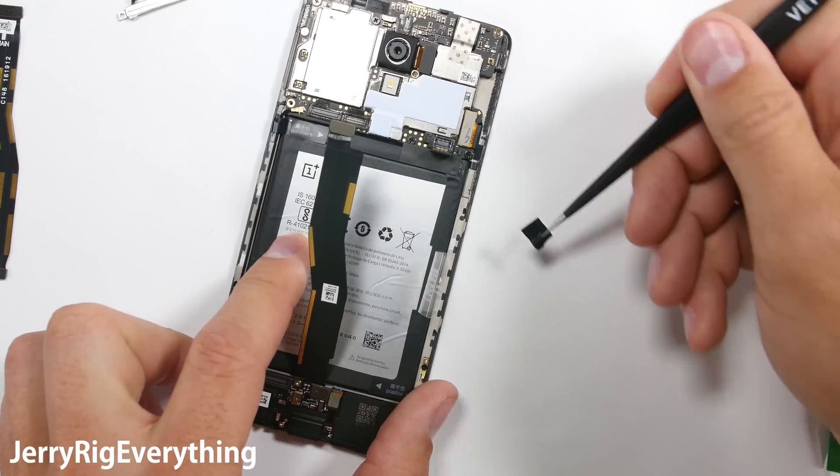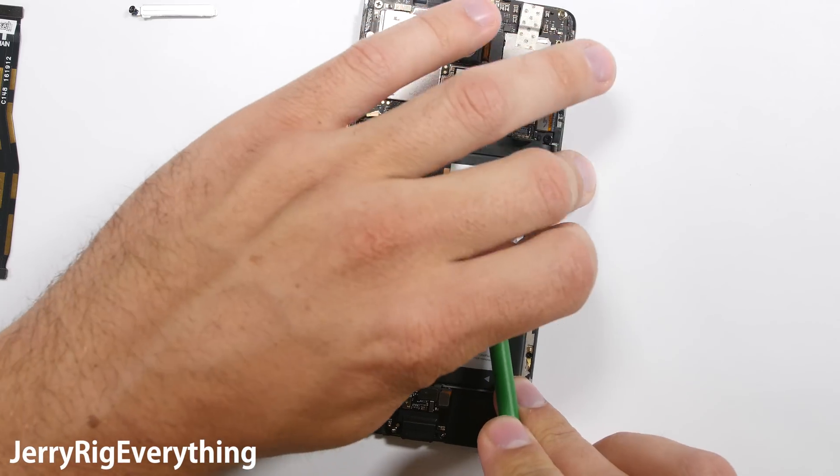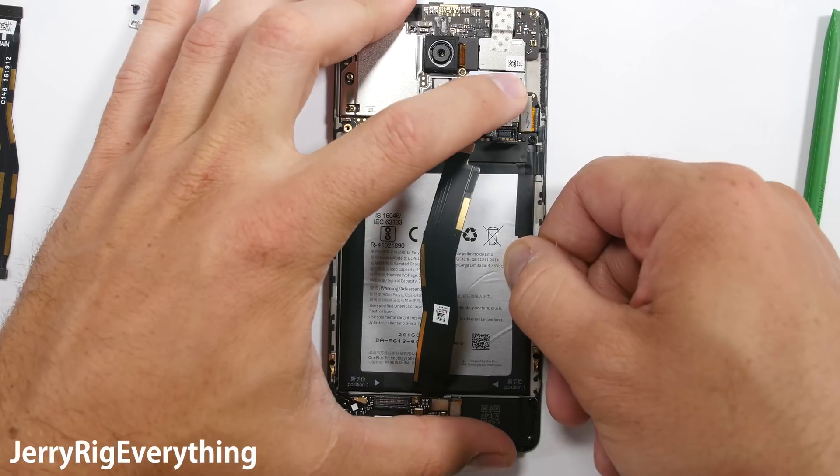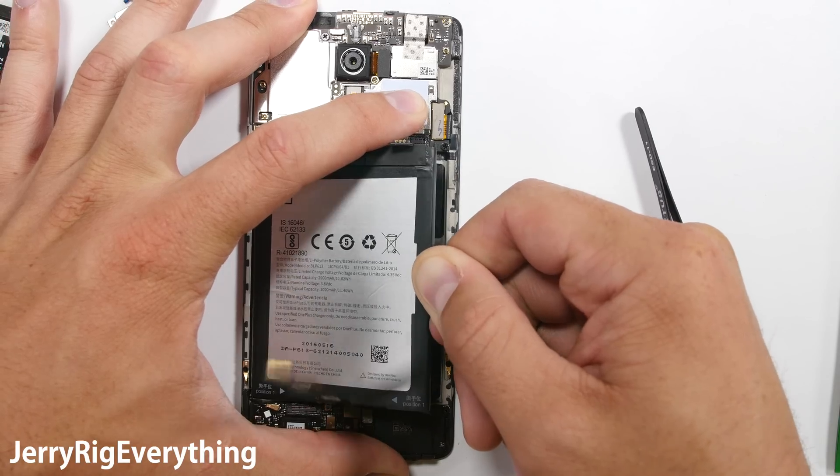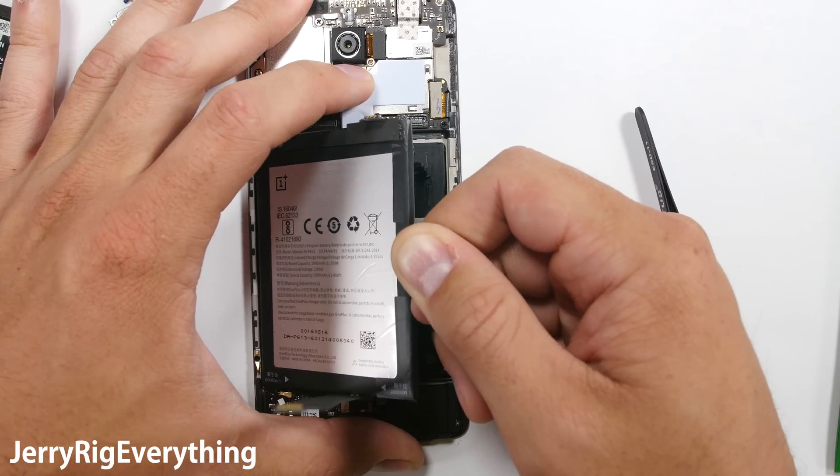There's one little piece of tape along the top of the battery — I'll remove that. Then I can just pry the battery out from the phone with a little pull tab on the side, similar to how the iPhone 4 and 4S batteries were. Very easy, no heat necessary.